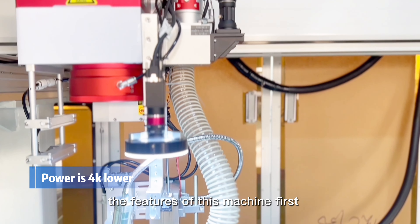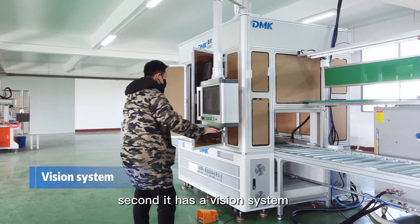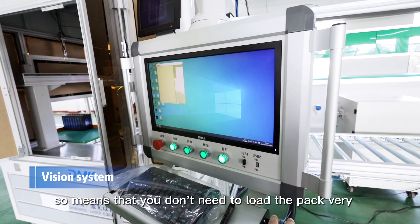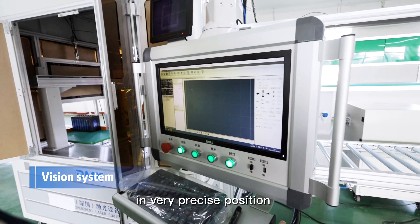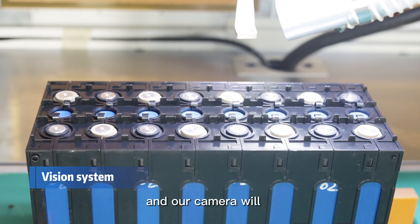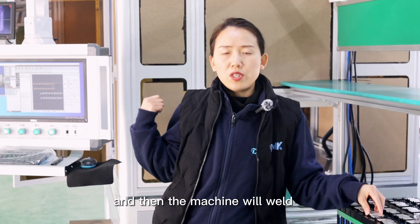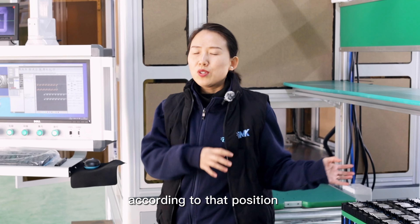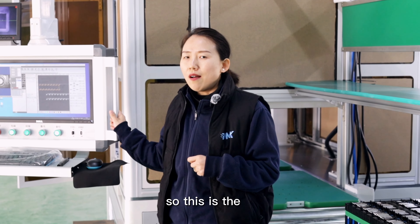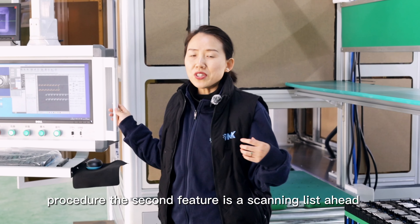The features of this machine: first, the laser power is 4kW. Second, it has a vision system, which means you don't need to load the pack in a very precise position. By manually loading, our camera will catch the position of the joints and then the machine will weld according to that position. This speeds up the manufacturing procedure.